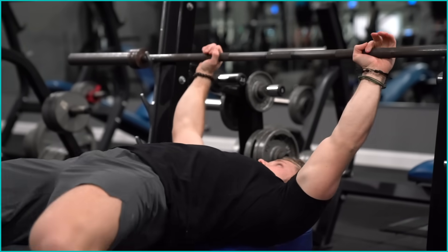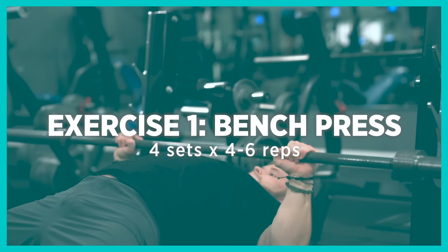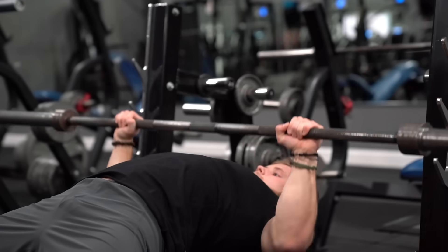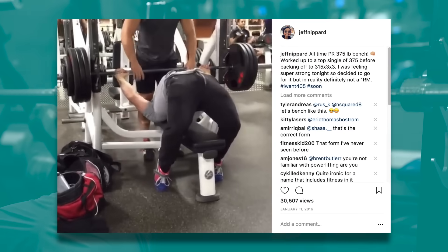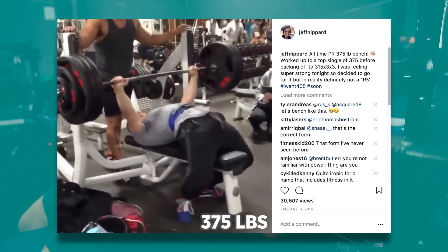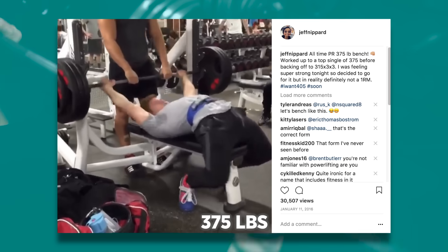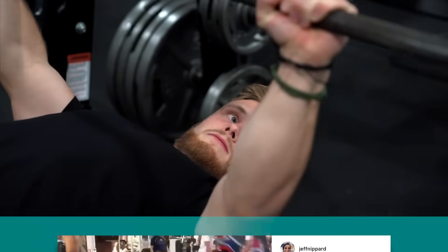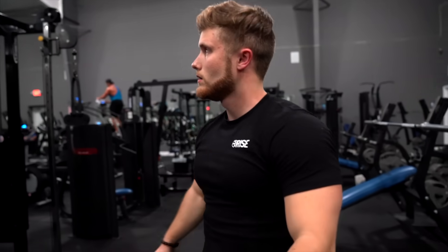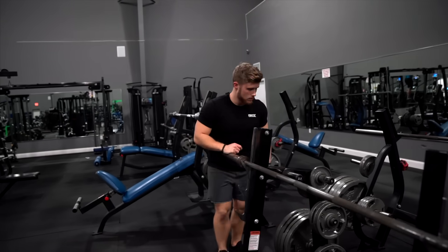So we're kicking it off with the bench press. I think that if you are able to safely bench press, then you should. I attribute a lot of my overall chest development to working up to a 370 pound paused bench press at 165 pounds body weight as an all-time PR. I've defended why I love the bench press in other videos, but very quickly there are four main reasons why I really favor the bench press as a main movement for the chest.